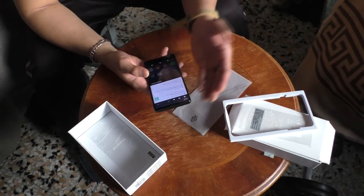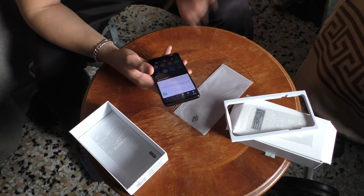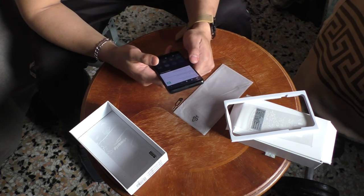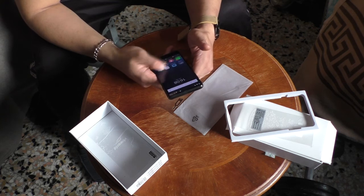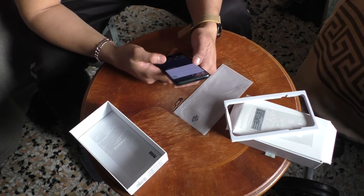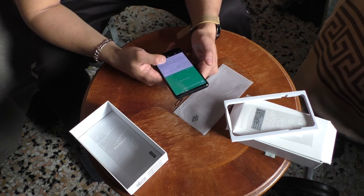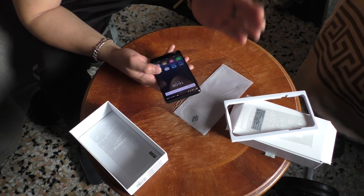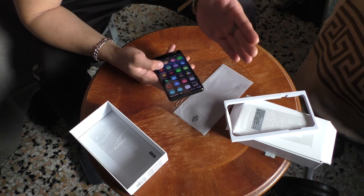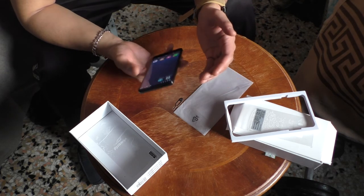We have a firmware update available — a new version is available for this phone. So we're just gonna have to update everything so we can see the full extent of this new phone. It says version number, release... it's 51.4 MB. I'm thinking I'll back up this firmware now so that I have a backup of it, and then maybe install the new firmware later.